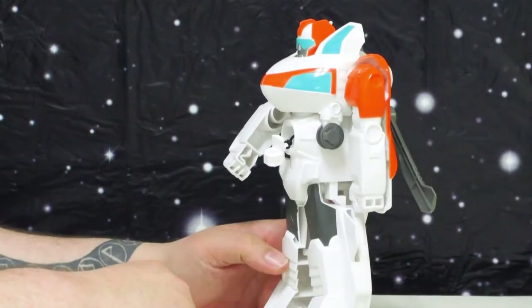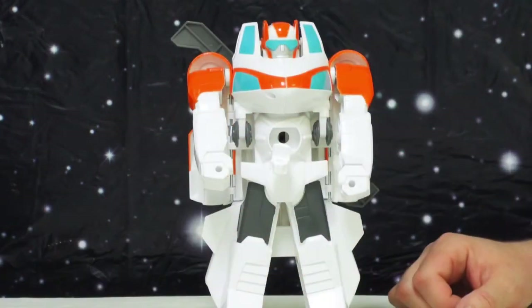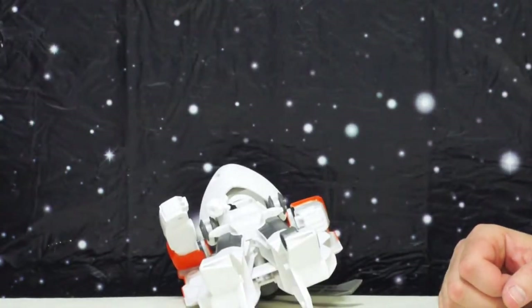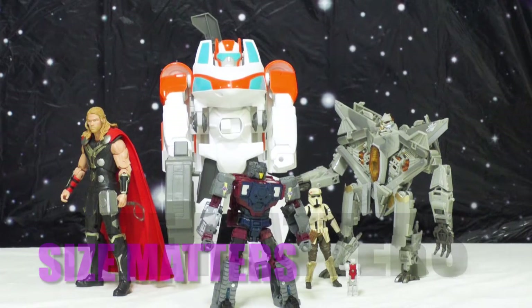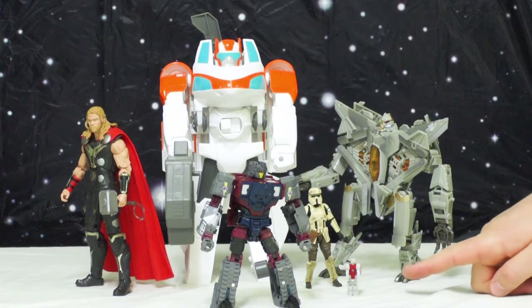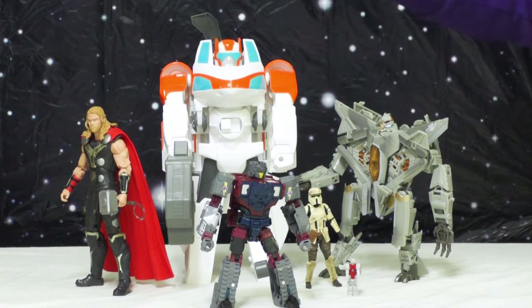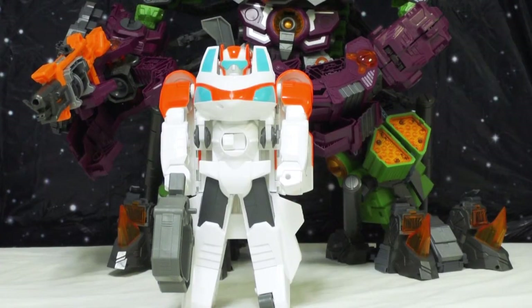Can he pass the one-foot test? Seeing as he has no lower leg articulation, no — but at least he stands easily and sturdily on two feet. We have Blades next to Marvel Legends Thor, Titans Return Quake, a Scarif Stormtrooper from the Star Wars Black 3.75-inch series, Titan Master Blunderbuss, and the 10th Anniversary Movie Transformers Starscream — he towers over all of them. He's a nice, very big sized toy.